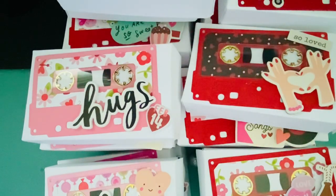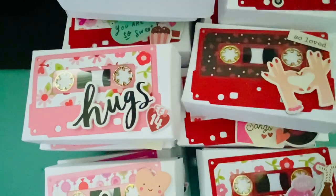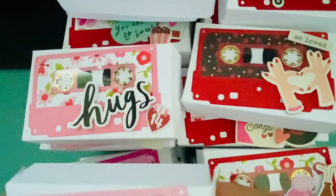It's mainly so I can get rid of my stuff, because I have a lot of old papers and stuff that doesn't work with newer collections. So I just wanted to use up what I have instead of throwing it away. Anyway, this is what I came up with.